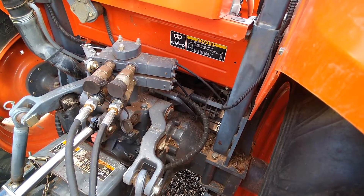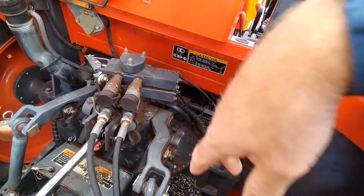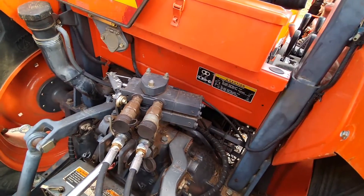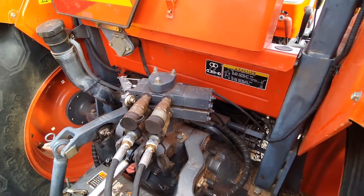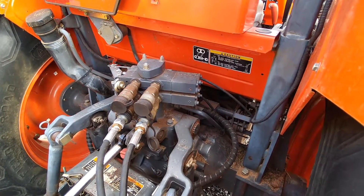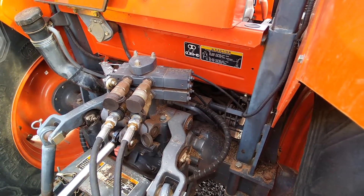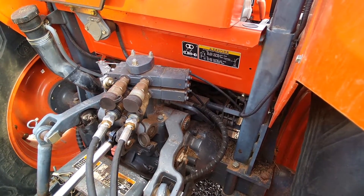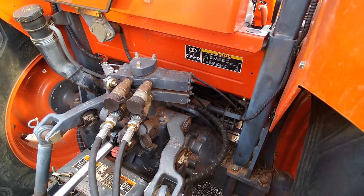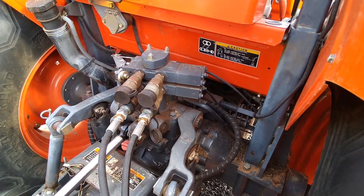I'm going to go ahead and pull the tie rods out, which are these three pieces here. They have to be longer, so the installation kit for the third valve includes the new longer tie rods. I might just go ahead and pull those off and then get the new valve bodies bolted into place. I'm trying to think about how I can do this project in stages so that I don't lose function of the tractor in case I need it for something if I get stuck along the way.